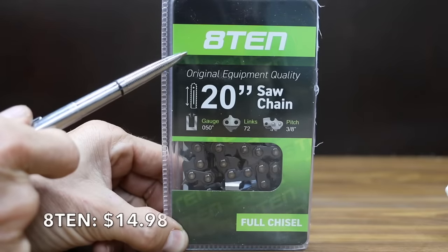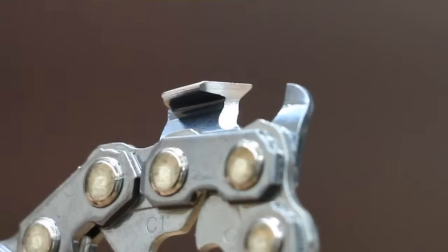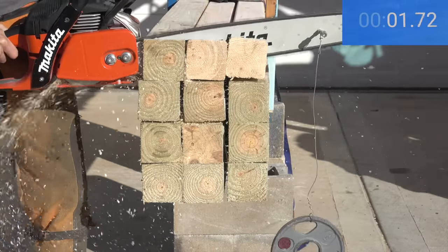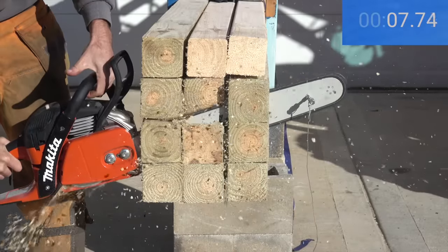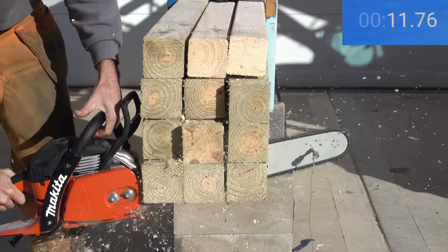At a price of $14.98 is the A10 brand, claiming original equipment quality — we're going to test that. The cutter on the A10 brand definitely looks better than the other brands. It posted 12.28 seconds, which is the fastest time yet — a full second faster than the Upstart.